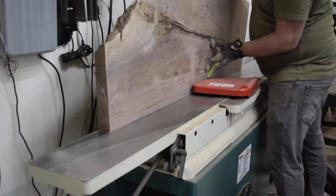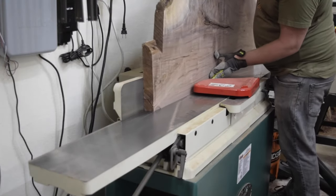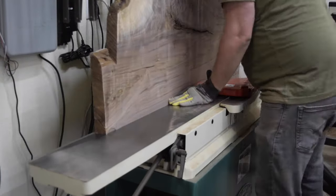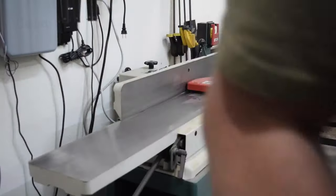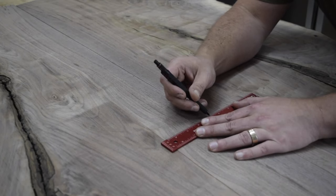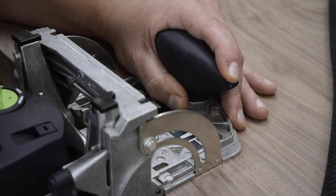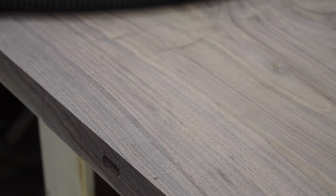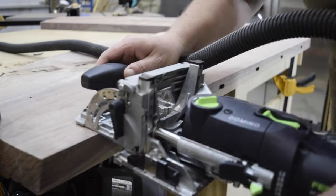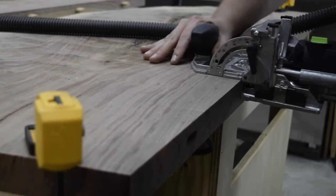With the slabs at their final thickness, I brought them over to my jointer and put a clean edge on them. This isn't completely necessary, but I just wanted to make sure that the edge was as flat and straight as possible. I next laid out the location for my dominoes. I'm using the 40mm dominoes here — this is the largest that I can do with the 500.